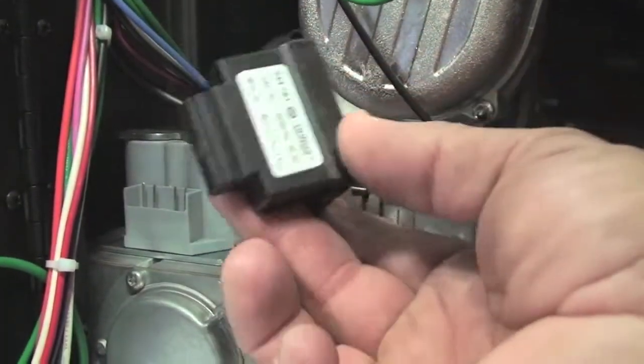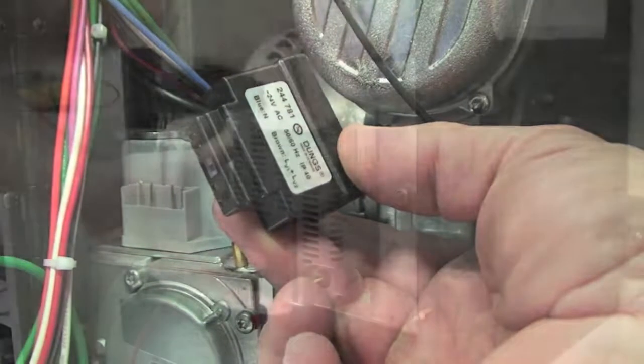If the LOU is present with the cable disconnected, then the control needs to be replaced.